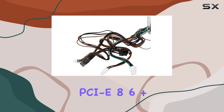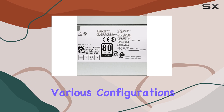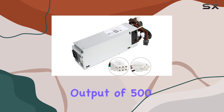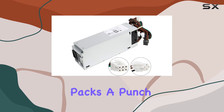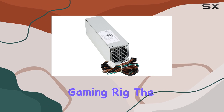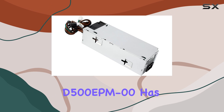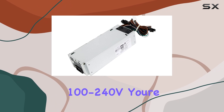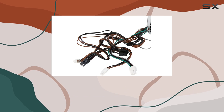Now onto performance. Boasting a maximum output of 500 watts, this PSU packs a punch. Whether you're powering a mid-range workstation or a high-end gaming rig, the D500 EPM000 has ample power to meet your demands. Plus, with AC input ranging from 100–240V, you're set for worldwide compatibility.